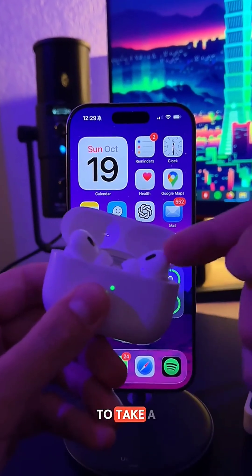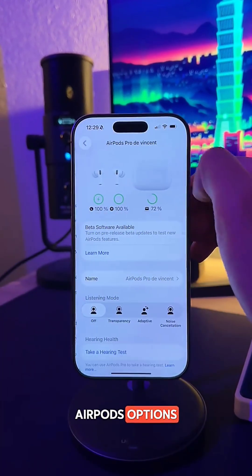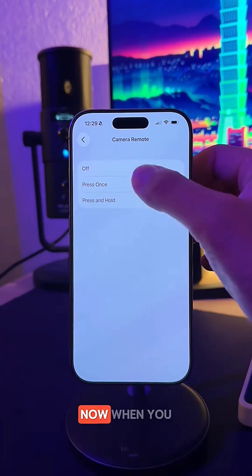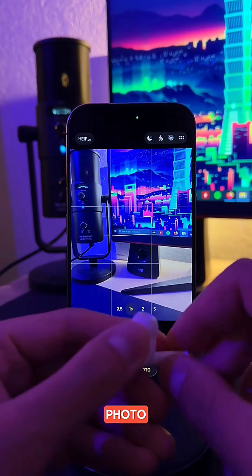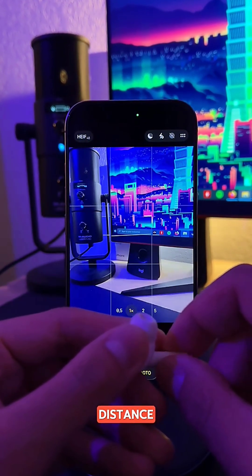Did you know you can now use your AirPods to take a photo? Go to Settings, then open your AirPods options. Scroll down and you will see an option called Camera Remote. Tap on Press Once. Now when you are in the camera app, simply press one of your AirPods like you would to pause your music, and your iPhone will automatically take a photo. This is super useful if you want to take group pictures from a distance.